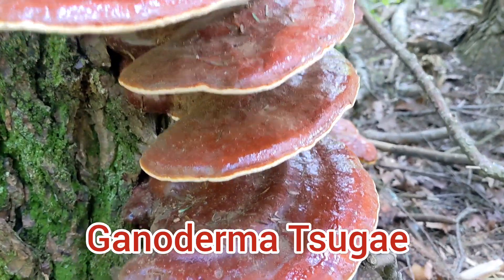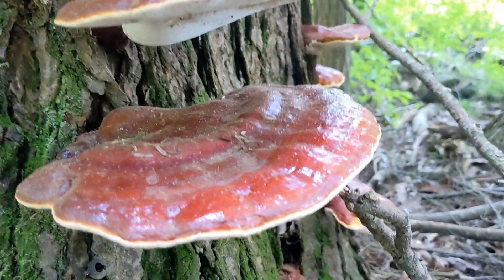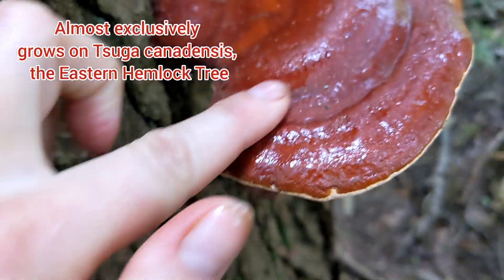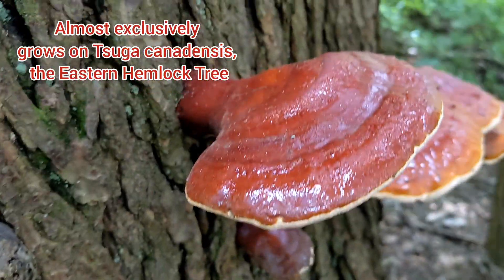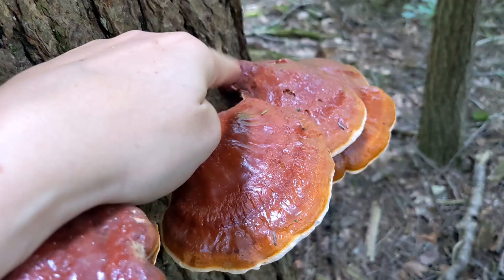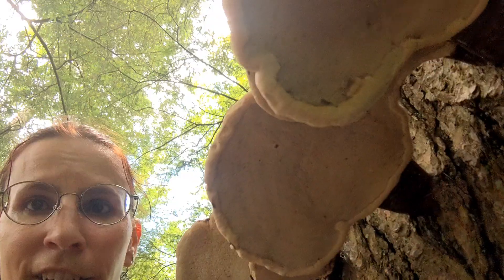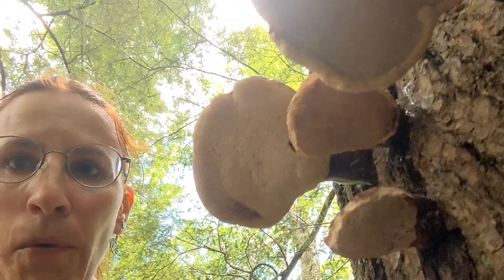The hemlock reishi — this is the American version of the reishi mushroom. Do you see how it's nice and shiny and dark red up top? That is a sign that it's ready for medicine making. This is when you harvest it for medicine. You can see underneath that it's a polypore, and they're still in pretty good shape.